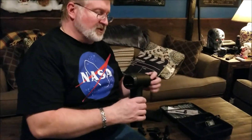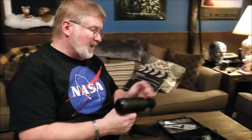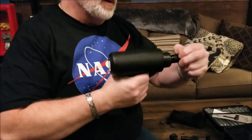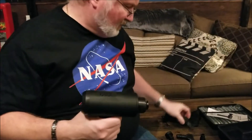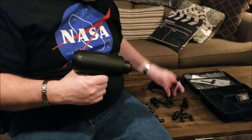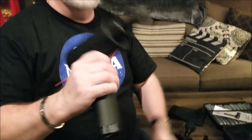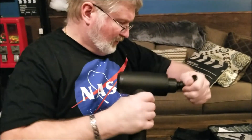The battery does last a long time, so you'll get a really good amount of massaging action out of this. To remove the tips, you basically just give it a twist back and forth and then you can remove it and put on a different size tip. They go on and off pretty quick and easy.